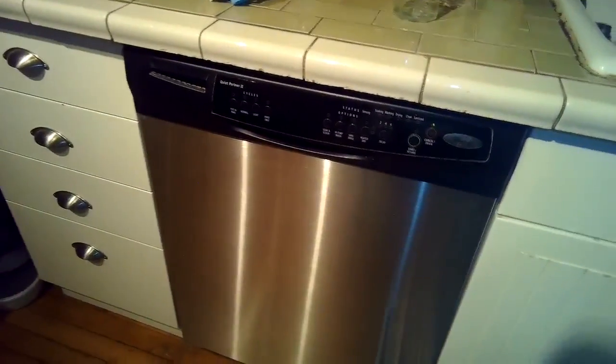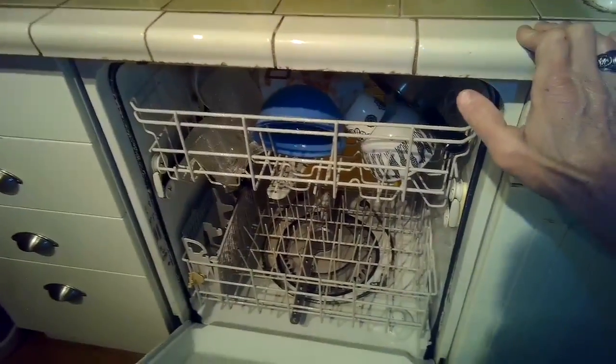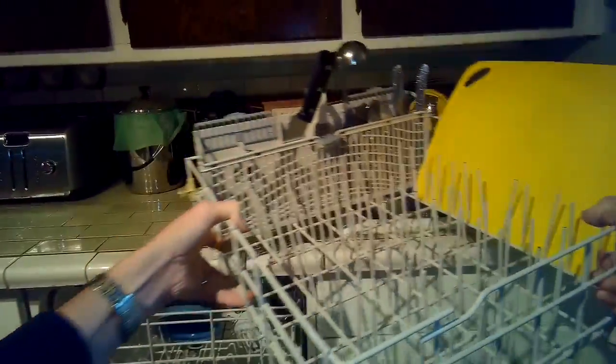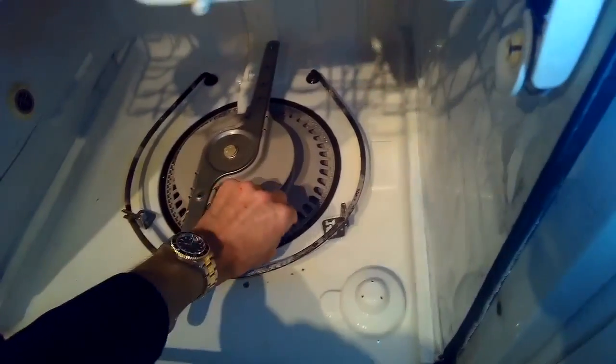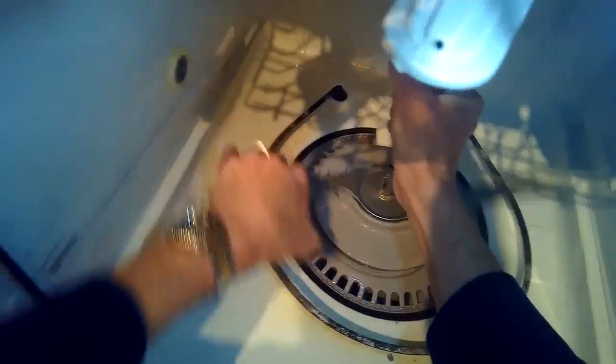Drain's good. I'm going to check inside though just to see if there might be some junk that's rubbing against the circulation impeller. I'm going to open it up and take out the spin basket. I want to make sure we unplug it and also turn off the breaker to make sure there's no power. And I just found a big shard of glass — pretty common with wine glasses breaking.